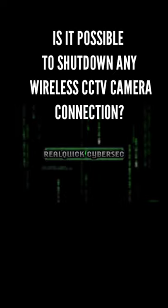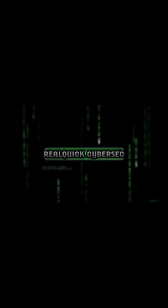Is it possible to shut down any wireless CCTV connection? The answer is yes — you can shut down any CCTV camera which is connected with wireless Wi-Fi to transmit the data.